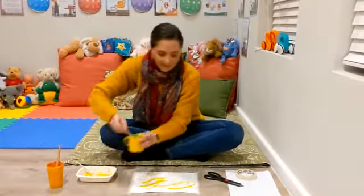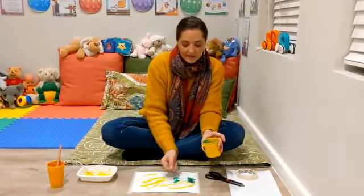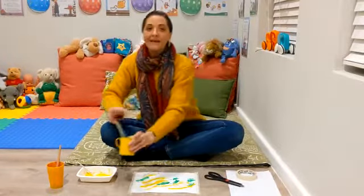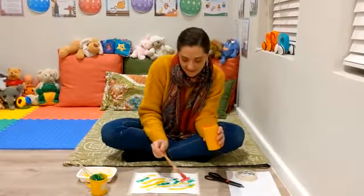Remember, we must paint all around the names or all around the masking tape. Afterwards, we're going to pull off the masking tape and then just the name will be left with all the beautiful colors of paint.